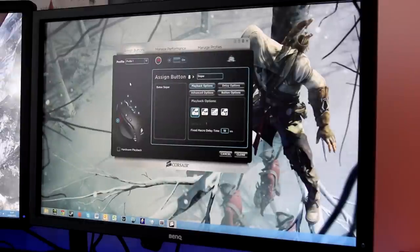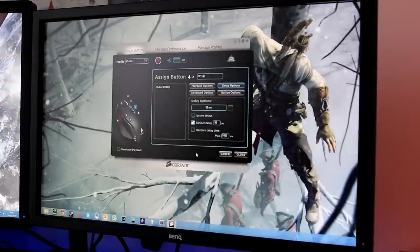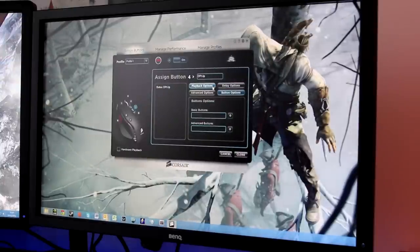In the software you can click on any button and change what it does. There are advanced options including macros, so you can make the mouse execute multiple commands — with delay options and various settings. If you're in an MMO and want to combine several keystrokes, you can set that all up here.